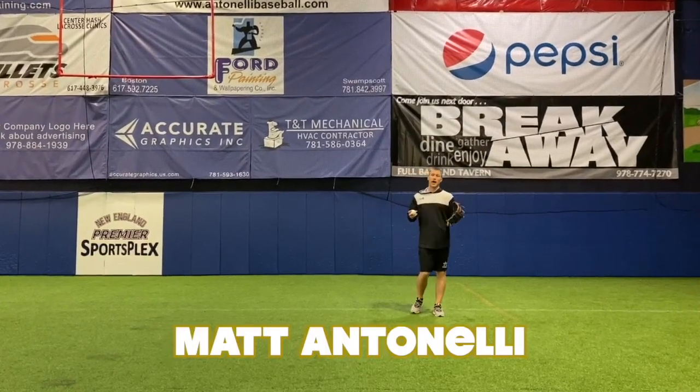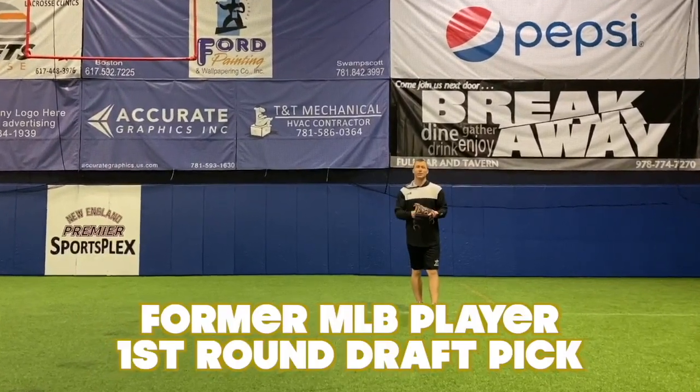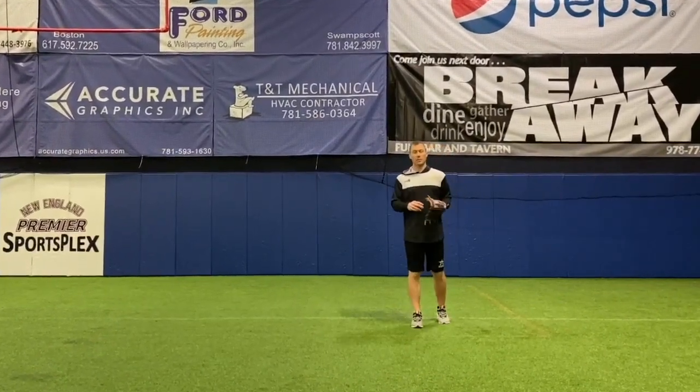Matt Antonelli here. Today we're talking about how to minimize bobbles, how to more cleanly field the ball more consistently. I get this question a lot. There are a couple of things that go into it and I really want to break some of them down today.